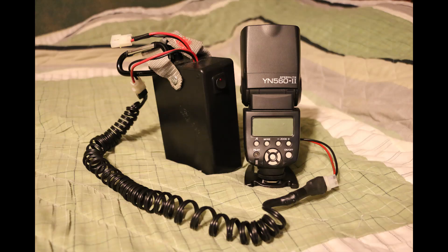Well, this is my first tutorial. I hope you enjoyed it. Have fun making your own packs!